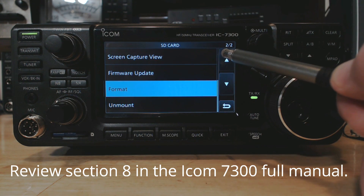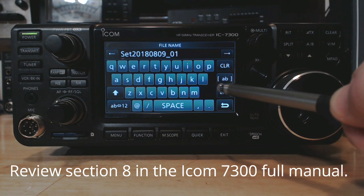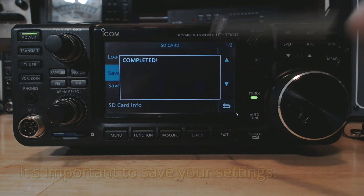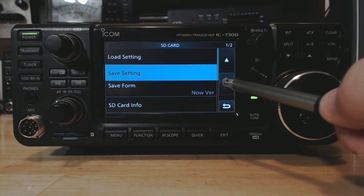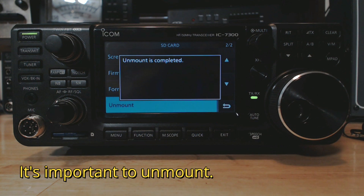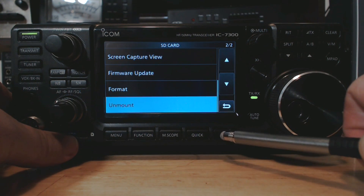After I format it, I want to go up and save my settings, so I'm gonna tap Save Setting, new file — that name is fine — Enter, Save, and it's completed. Now I need to transfer the card to my computer, so I'm going back down to Unmount, tap yes. Unmount is complete, so I can pop the card out.